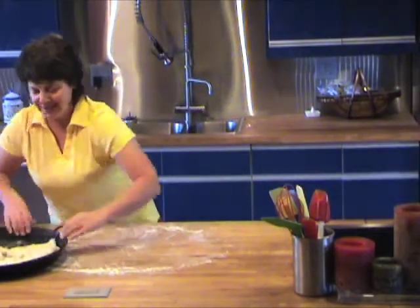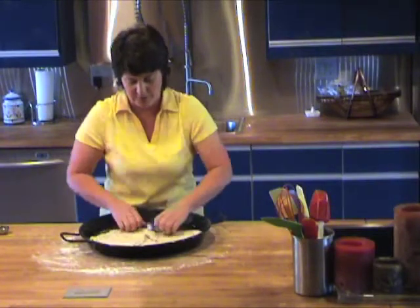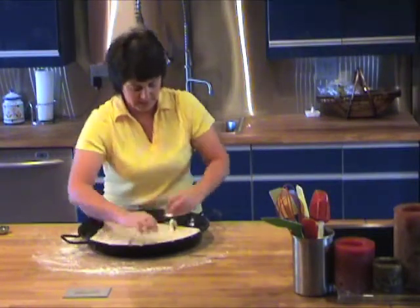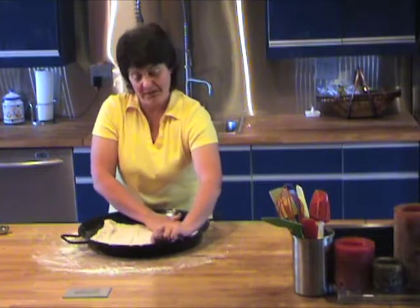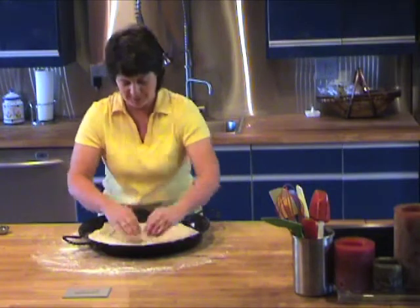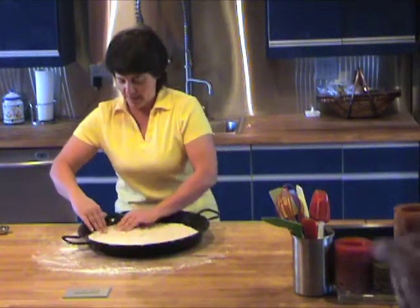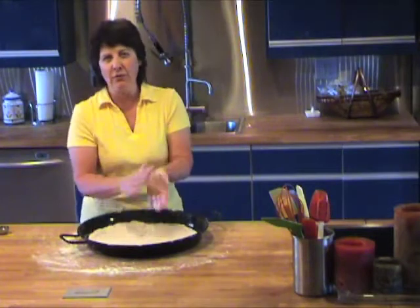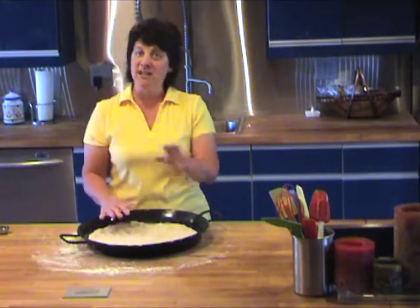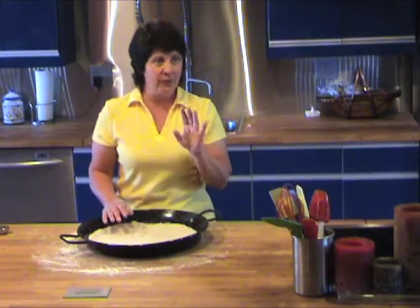Drop in your pizza dough. It doesn't have to be really neat because you can move it around. It's flat — you've got a nice floured piece of bread dough. Stretch it around until it sort of makes a circle. I mean, this isn't a pizza parlor — precision isn't important. We're just going to take this, put a little bit of olive oil on it to seal it up, and pop it in a 425 oven for 10 minutes.